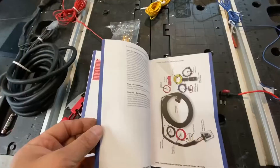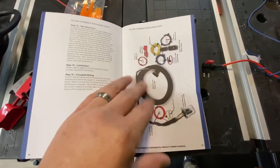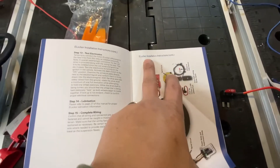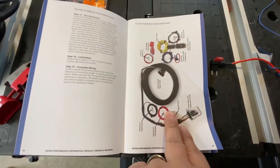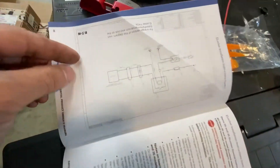So let me flip the camera around and show you guys real quick. In the instruction, there's basically one page front and back. In the front here, this is your E-locker installation instruction. Basically, it's not really instructions for the electrical, but it does give you this diagram in the booklet.